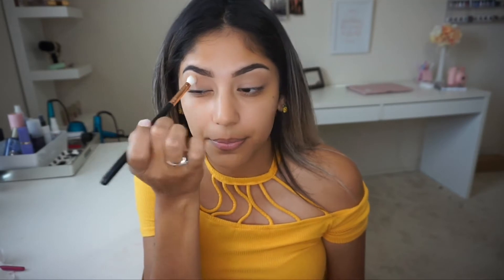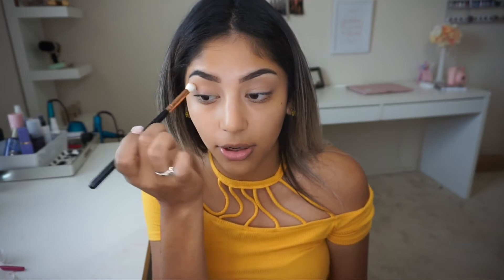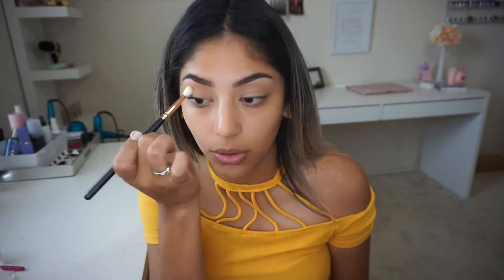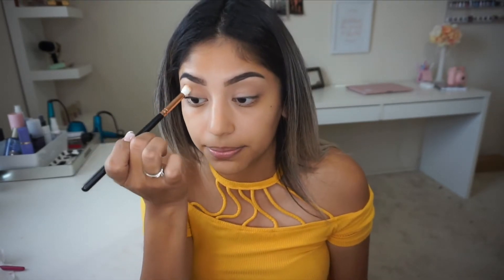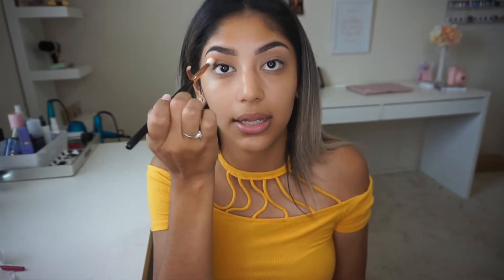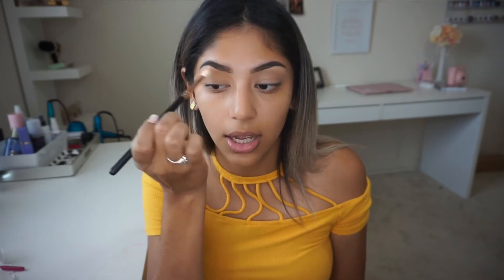I'll put it down here and then blend it out. I haven't been putting setting powder on my lids to set them because my eyelids aren't really oily — they don't crease on me. If I do notice any creasing, I just blend it out really quickly and it's pretty much gone. I just seem to like this technique a little bit better lately.